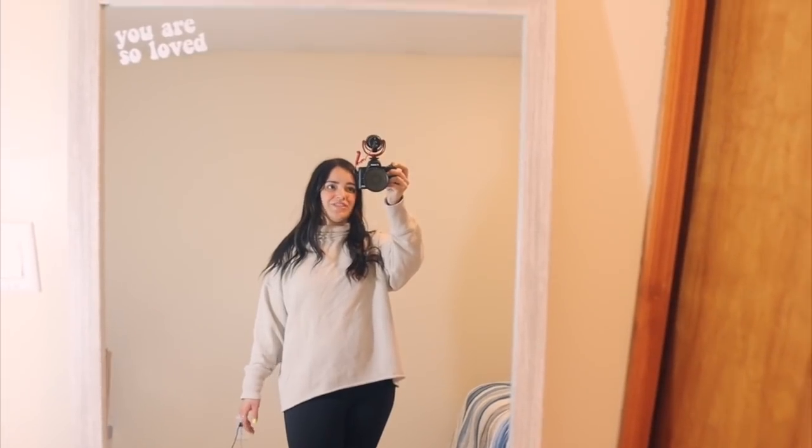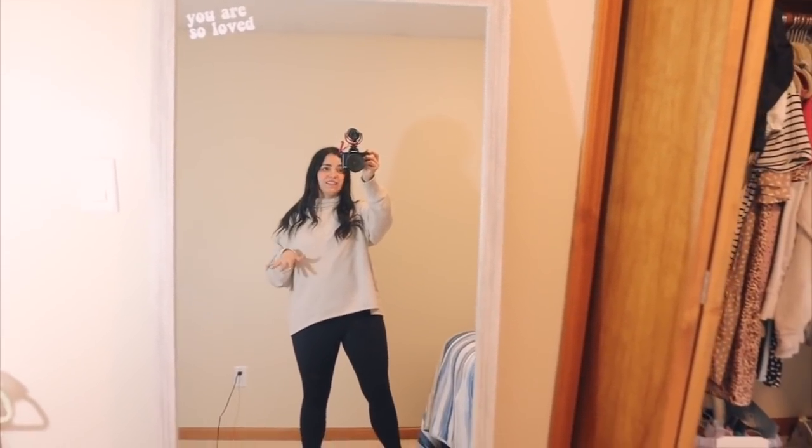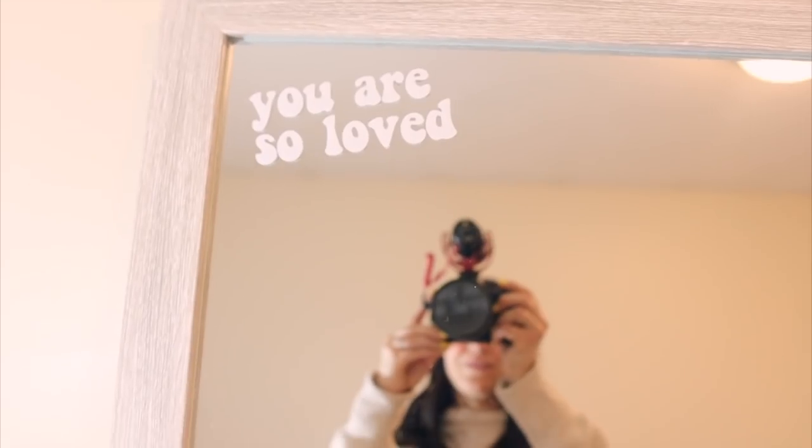I have a couple more crafting projects I want to tackle tonight — I want to make a mask and also add a vinyl quote to a plain t-shirt to spruce it up. I brought my little Cricut Joy home since it's so easy to bring back and forth, and I have a little mini heat press as well. Let me show you the mirror first — I just got this huge mirror from HomeGoods a couple weeks ago. It's in our spare bedroom where I get dressed every day, and the sticker turned out so stinking cute!